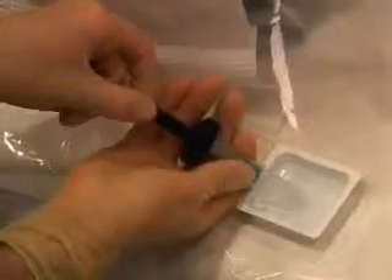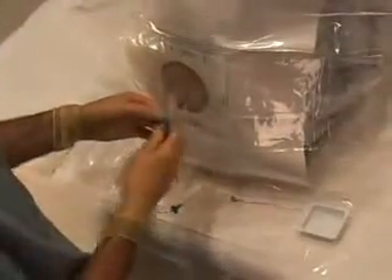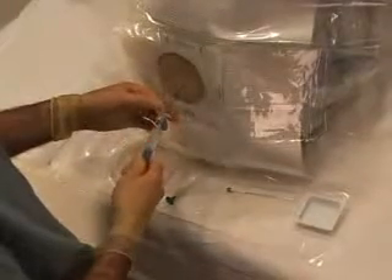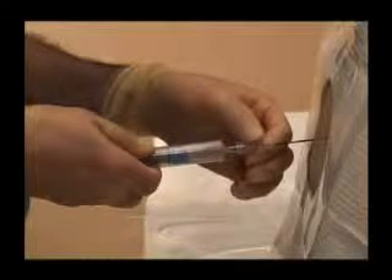Next, fill the syringe with 3 to 5 milliliters of saline. Hold the plunger in the retracted position as you attach it to the needle. If the plunger is not maintained in the retracted position before it is attached to the needle, the fluid will be expelled, as you can see here in this demonstration.